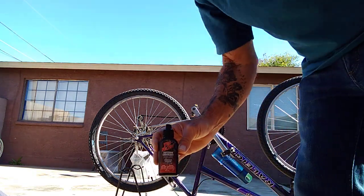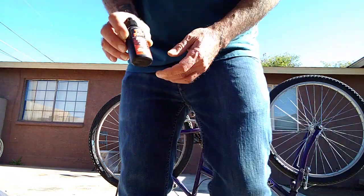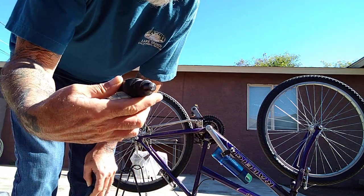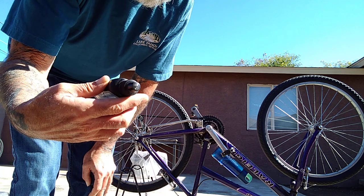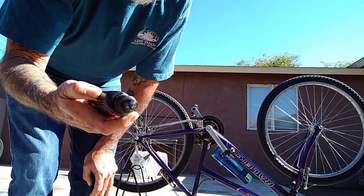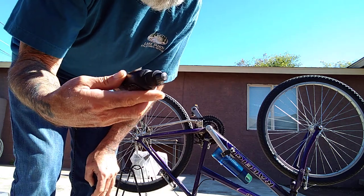Hey y'all. See this stove here? Tri-Flow — superior lubricant, lubricante superiore. This is like a mid-level chain-lube thing.